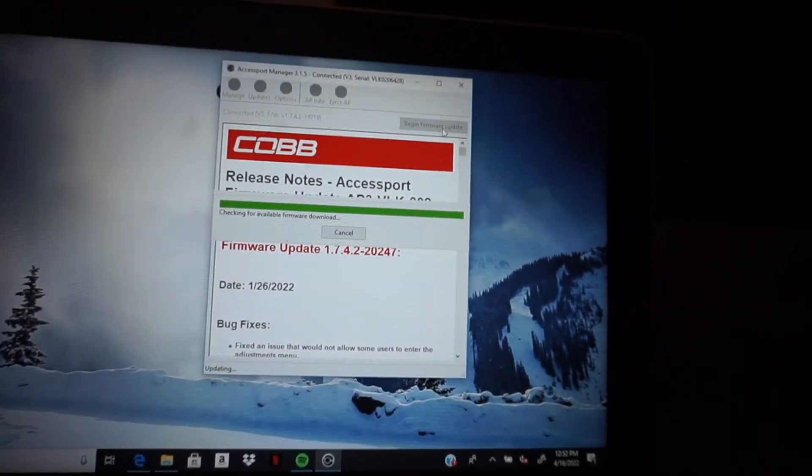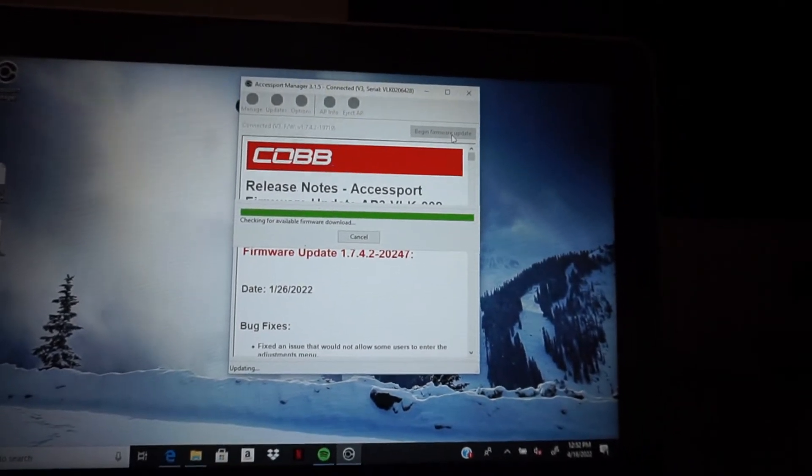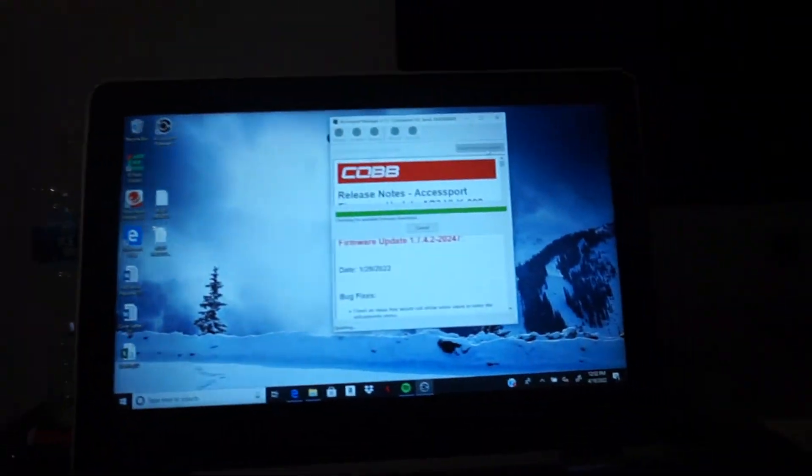Don't forget, always keep your access port injected so you don't lose all that information. He also has an update, so let's update this. Always keep your stuff up to date just to be safe. How do you feel Jesse? Good, I'm excited — E85, cheaper gas prices, a little bit more boost, it's gonna be faster!